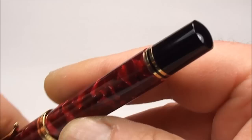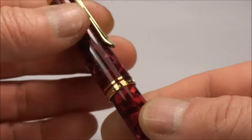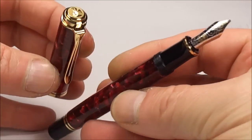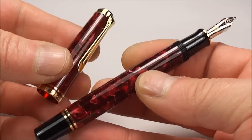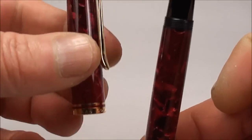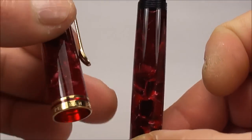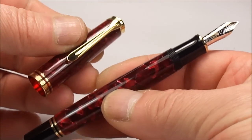As I say it's a piston filler, so this is the piston knob to the end. Now if we take the cap off — which unscrews — and put the pen parts side by side, you can see it's absolutely a beautiful colour. You can see the cap is quite transparent, and the barrel itself is very transparent, so you can actually see how much ink is inside the barrel.